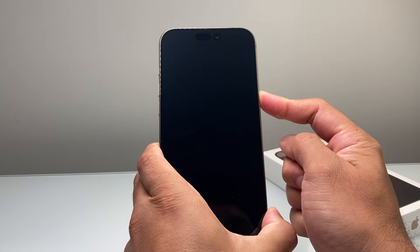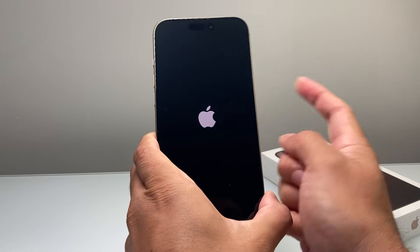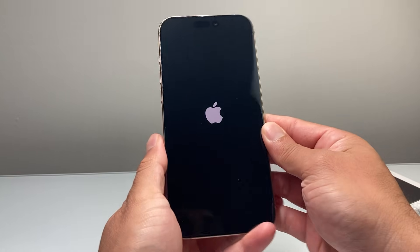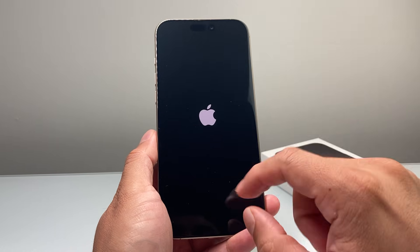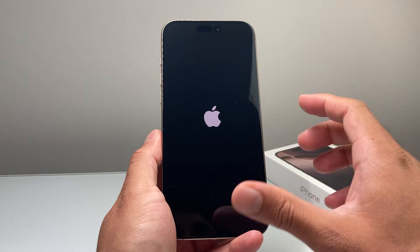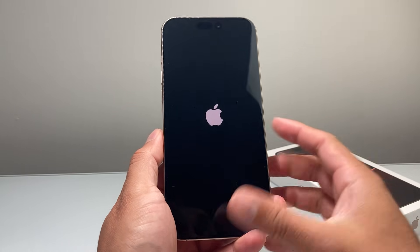Let it go completely black and wait for the Apple logo to appear before you let go of that side button. Notice during this process, I made sure I pressed the volume up and volume down quickly, and try to avoid touching the screen — because if you do that, it will recognize your touch and that sequence will not work. So you'll have to retry: volume up, volume down, before holding on to the side button.